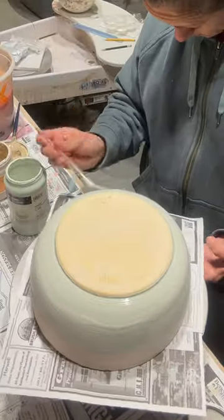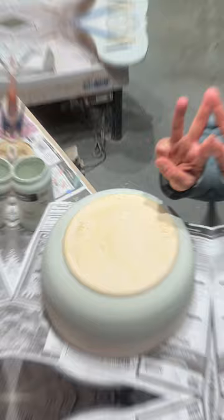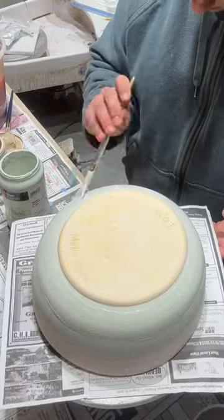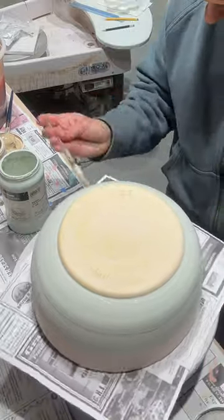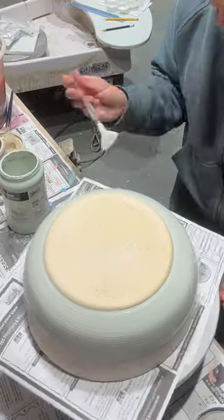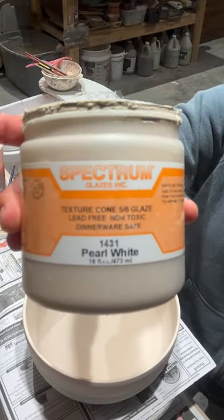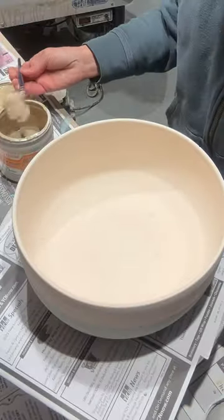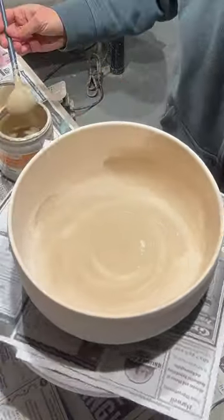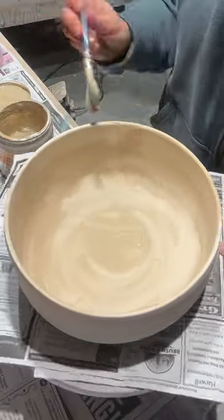This bowl was super wonky — it was a total accident, not a great shape, but it actually turned out kind of cool after firing. It made it hard to see the pearl white side section on top. Now I'm going to do the pearl white on the inside three times. So it's three coats pearl white on the inside, three coats pearl white on the outside halfway down meeting the snow, and the snow was three coats as well.